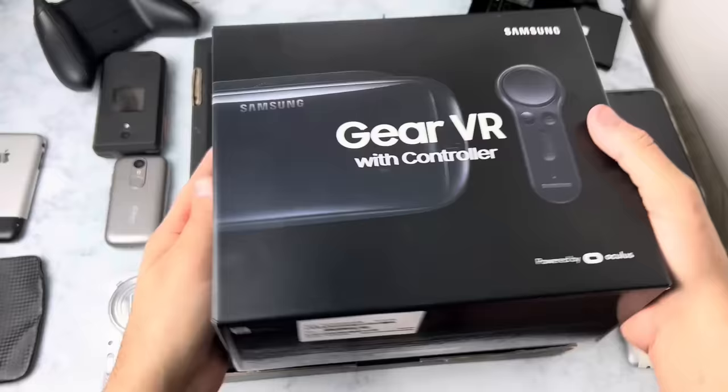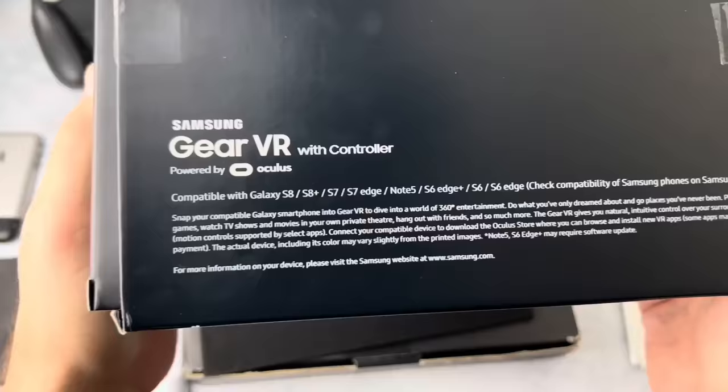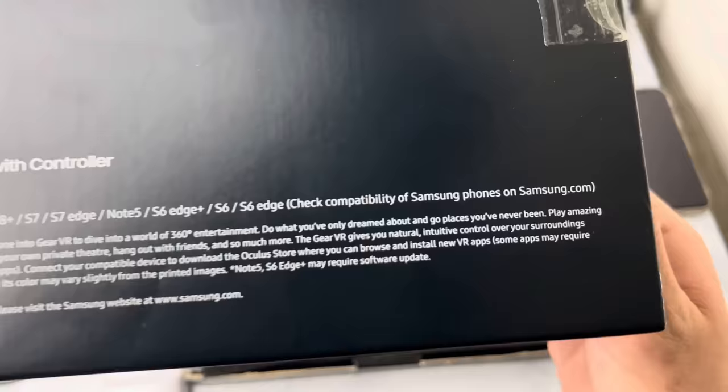I see these pieces of junk on Facebook all the time and I had to get one for myself. Powered by Oculus, huh? I constantly see these on Facebook Marketplace, anywhere from like 10 to 20 bucks. Compatible with anything from like S6 Edge all the way up to S8 — I can't say no.